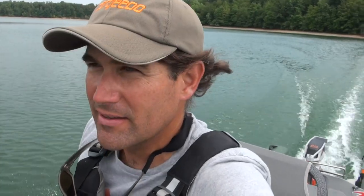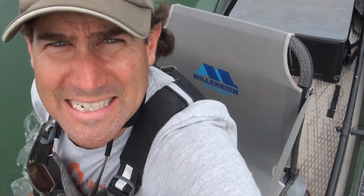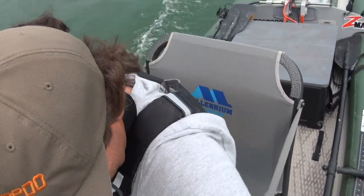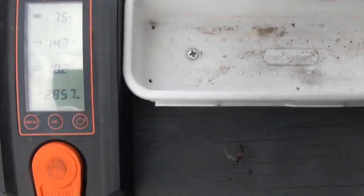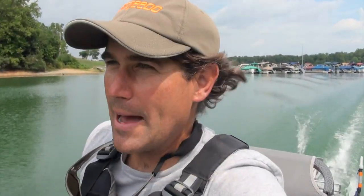We got some storms rolling in. I want to do one last ride in this little cove — it's got no wind. Out in the main lake we do have some wind. I'm sitting way forward on the seat; I need to move the seat and batteries up a little bit more. But I got 10.2, 10.2. It's got a little tweaking to do, but 10.2 is the top speed. I'm really happy with that.